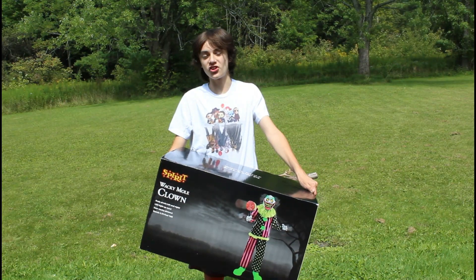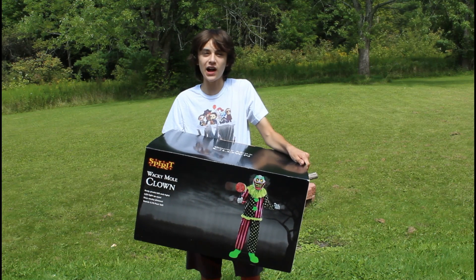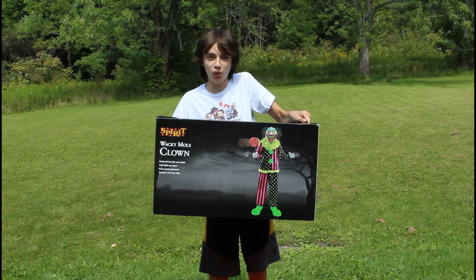For Everything Scary, I'm GM Hawks, and today I'm here with my unboxing, setup, and demo of my Spirit Halloween 2021 Wacky Mole Clown.